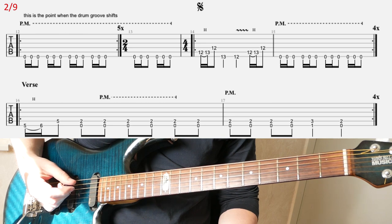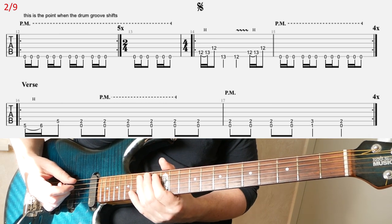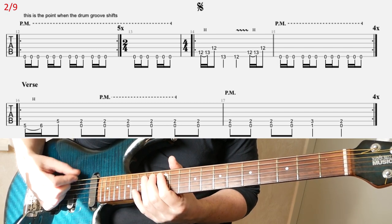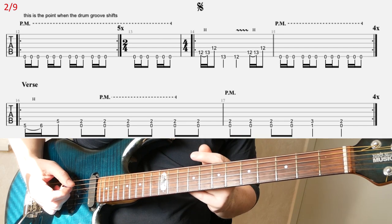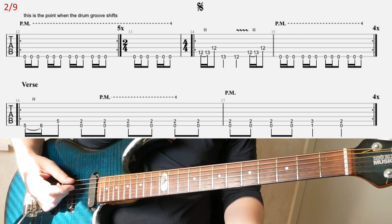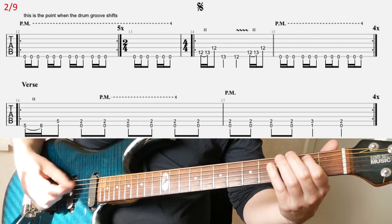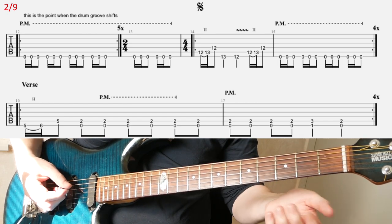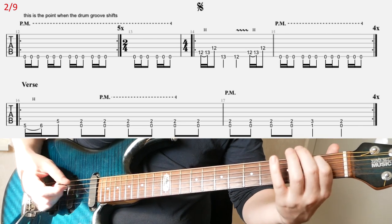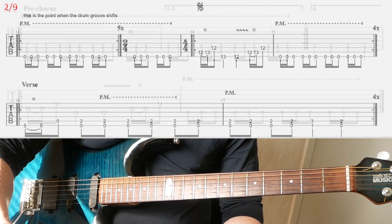We have to keep track of all this. Then in the following bars, you're going to play that old riff 4 times. And then you're going to have the verse riff in the second line finally — that riff 4 times. Then you're going to do a slide.